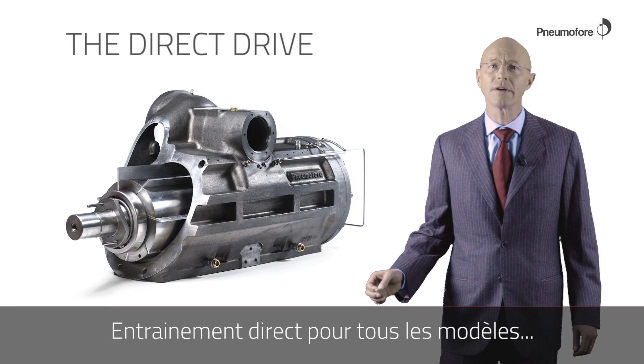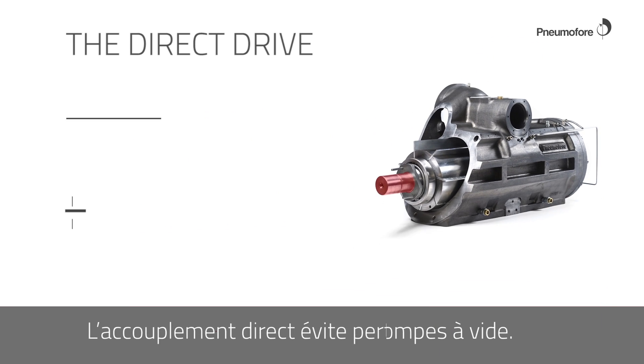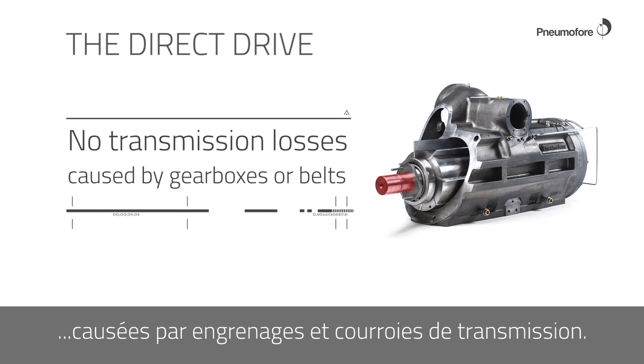Direct coupling for all models of compressors and vacuum pumps. The direct coupling allows avoiding power losses caused by gear boxes and belt drives.